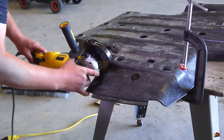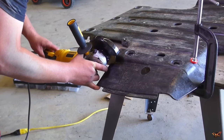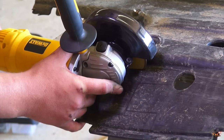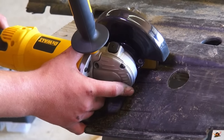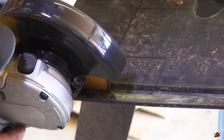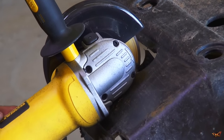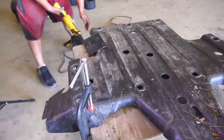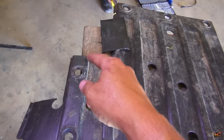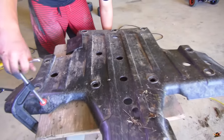The beauty about what we're using today is that because both axles are the same on the Killer Crawler II, both sides of the skid plate are the same, so we have identical pieces on each side. That'll work out to our advantage today.